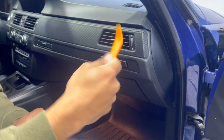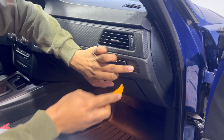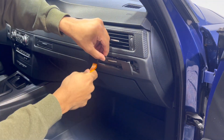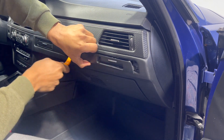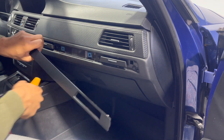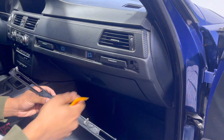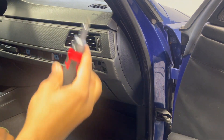Take one of the prying ends — be careful if you have leather or other trim around here — and pry right between here and this edge, then pop it off. Work your way down a little more, then slowly keep prying up and you'll start releasing the whole trim piece. These are the clips on the back, and as you can see they go into four sections — that's how you get those off.